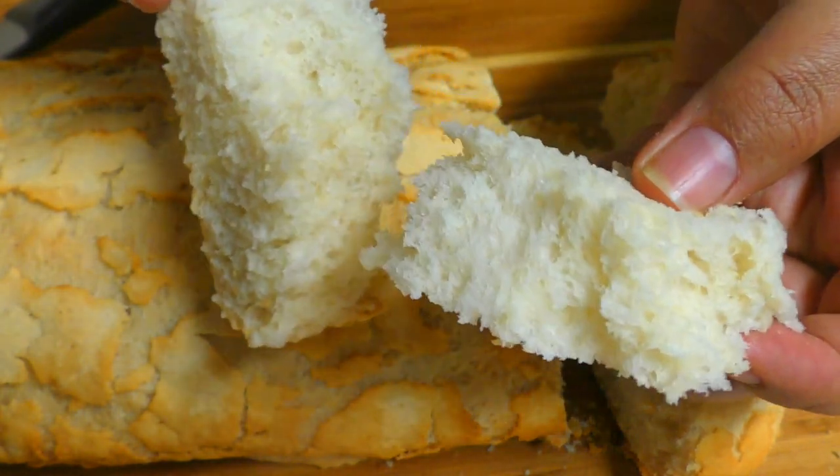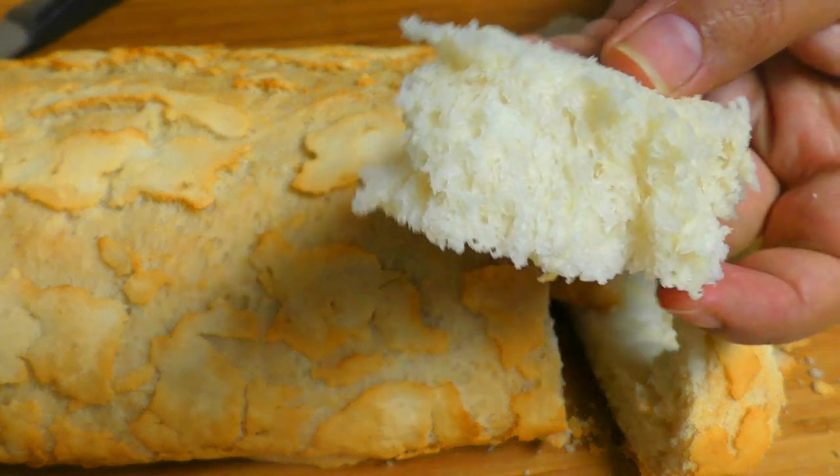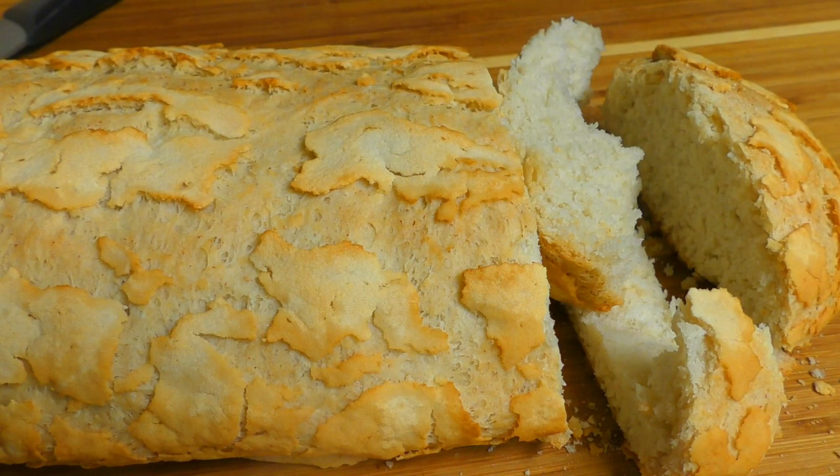Now we are going to cut the cut off. The sponge is not done. It's not done yet. Please like and comment. I'll see you in the comments, I'll see you in the next one.